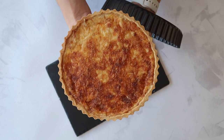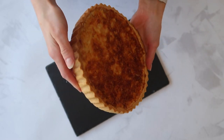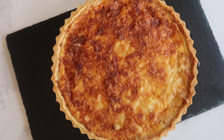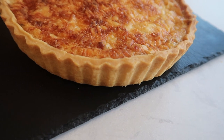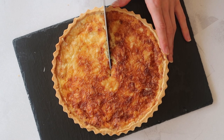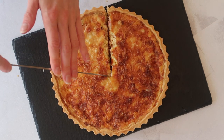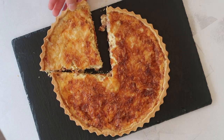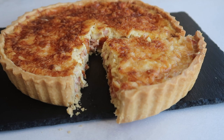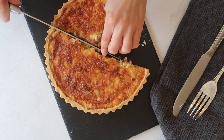Pop it out of your tart tin and you can see that lovely chunky base — not soggy in any way. It has held the filling extremely well with absolutely no leaking through the base, which is exactly what we want and what makes blind baking worth that little bit of extra time. Allow it to cool for about 15 minutes before cutting and serving. Cutting through the quiche you'll see that lovely crispy base with your onion, bacon, cheese, and creamy egg filling. It's an absolutely stunning recipe to have with a garden salad in summer.